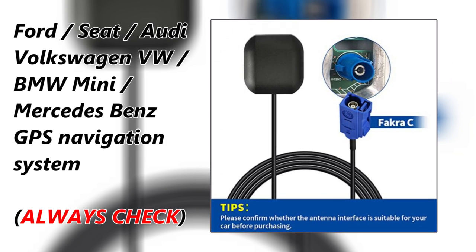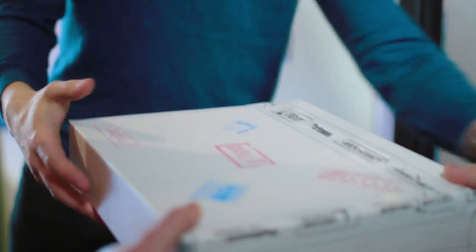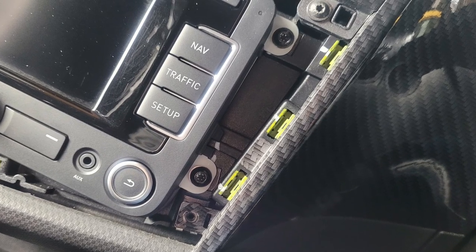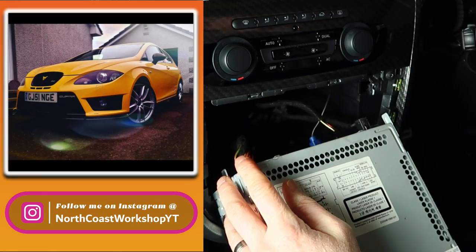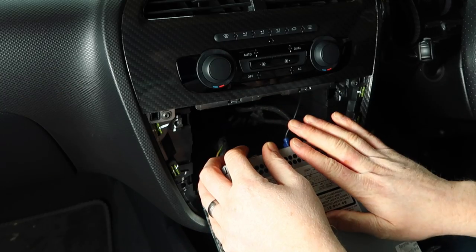I'll leave a link down below for something similar to the one I used for my Mark II Leon in the description. A couple of days later the antenna arrived in the post, and I'd left just two screws in the head unit and left the trim off in expectation that I'd be putting this antenna back into the car. What I did was mount it somewhere inside this area here. I wasn't going to run it up through the headlining into the back of the car - I wanted to have it in the dashboard, somewhere close to the head unit itself.